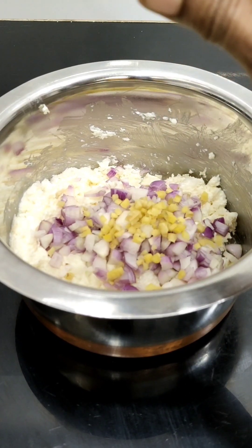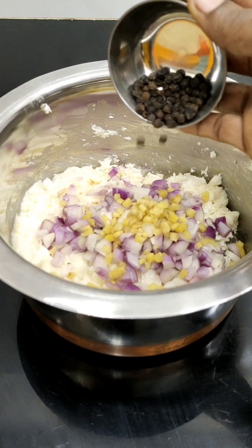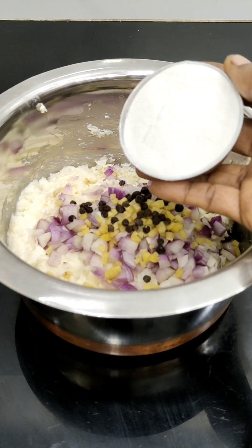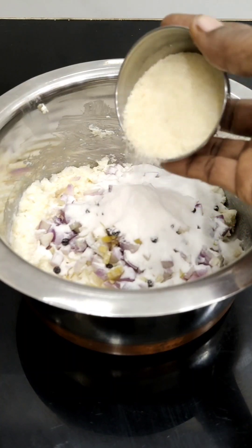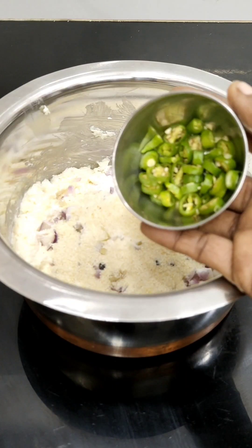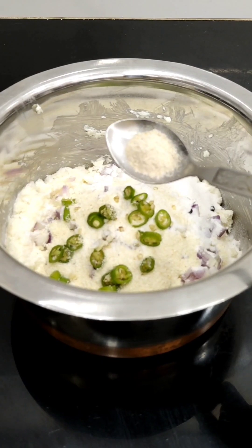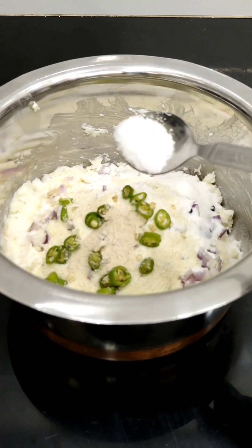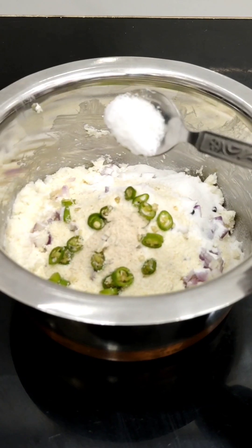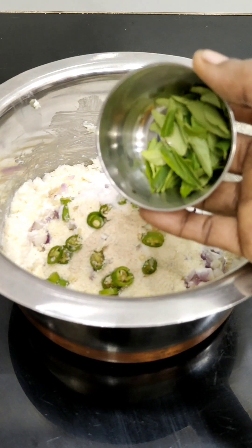Put the spoon in a bowl. 2 tablespoons in a bowl. 2 tablespoons of milk. I will put it in a bowl. Put a bowl in a bowl — 20 grams of rava. You can add 3 and add one layer of water.